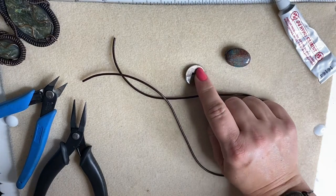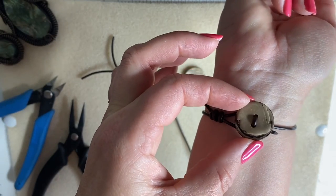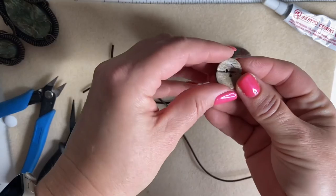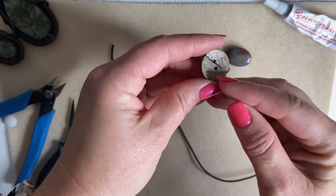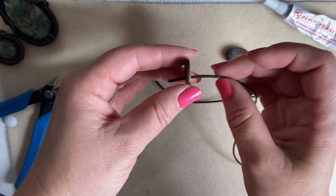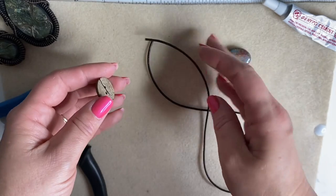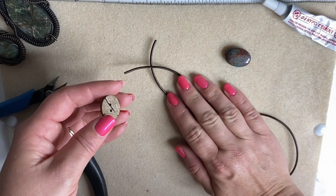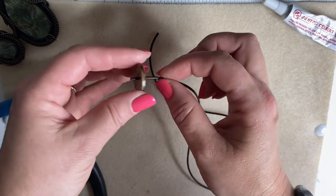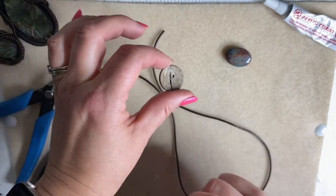We're also going to need a button — that's how the bracelet fastens. You need to check that your button has holes that your cord will fit through. You can use leather cord, wax cord, or any type of cord with that thickness to it — hopefully something that doesn't stretch too much. Just make sure the cord will go through your button.